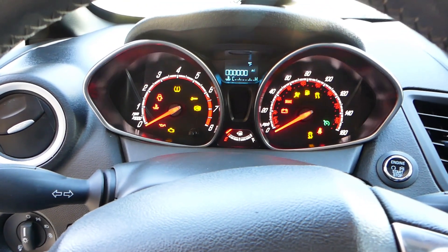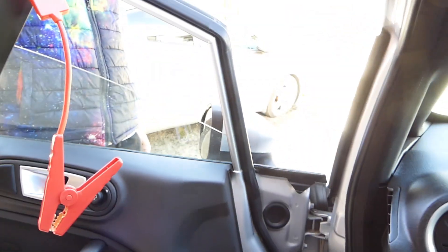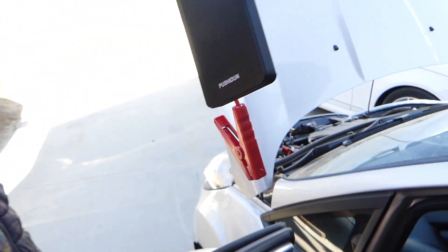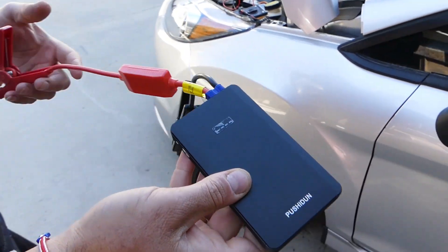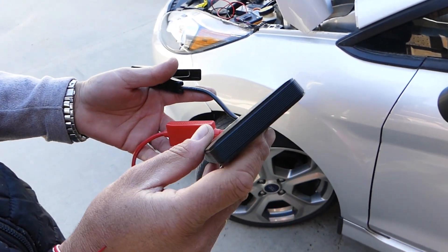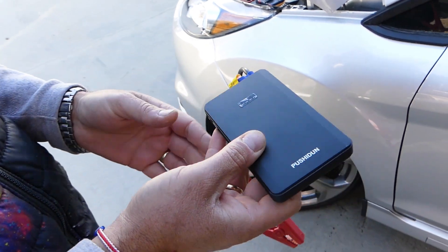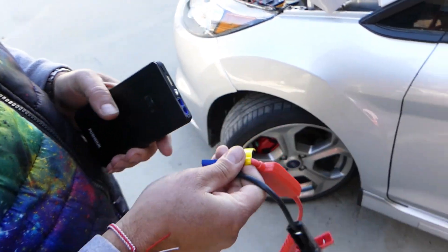Nothing — nothing again. You can see there's no juice left, so it's definitely a one-time use but it works great. I'll keep this one in the Fiesta because it's portable and lightweight. I'd recommend it — I haven't used it long enough to tell you how reliable it is long-term, but so far it works great. Thank you guys for watching, please subscribe, and many more videos to come.